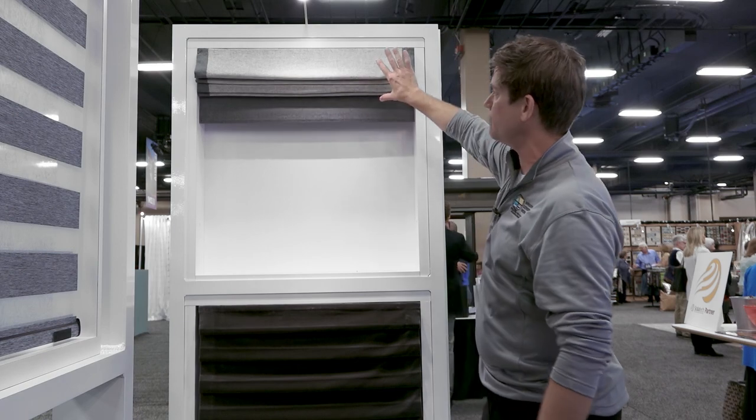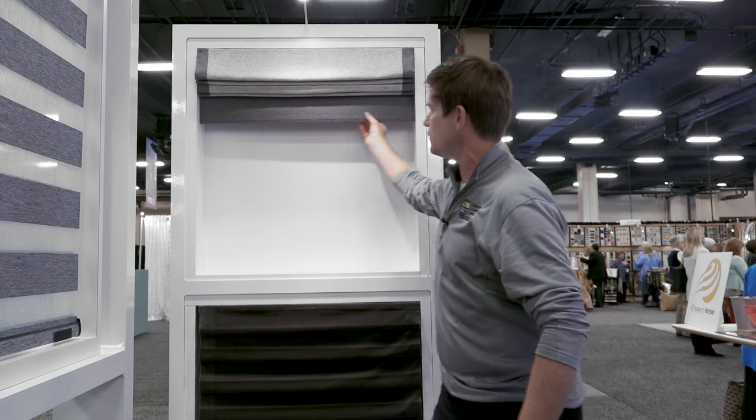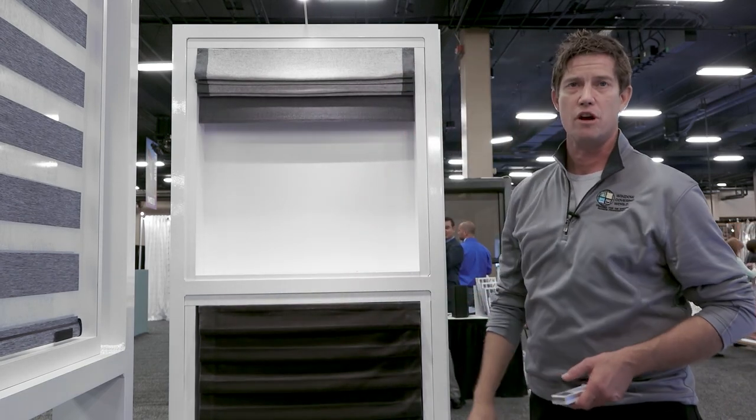As you notice, when this shade is up, you have a nice hobbled look but also a clean, defined edge. So just another way to do Roman shades.